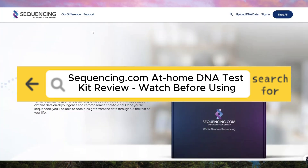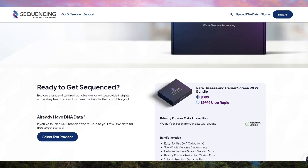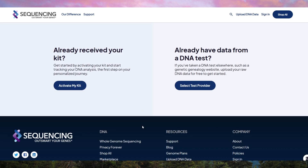Sequencing.com at-home DNA test kit review — watch before using. The Sequencing.com at-home DNA test kit promises deep genetic insights, but is it worth it? Let's break it down. This test stands out by offering whole genome sequencing, or WGS, meaning it analyzes 100% of your DNA — far more than typical ancestry or health DNA tests that only scan specific regions.